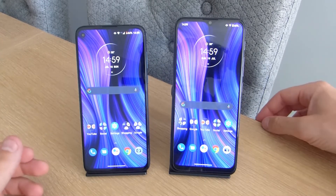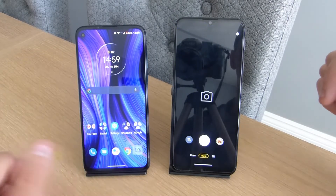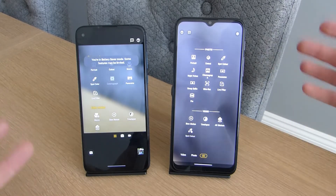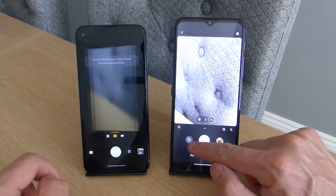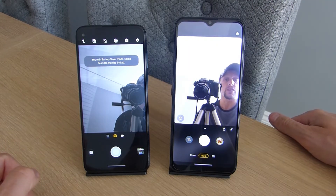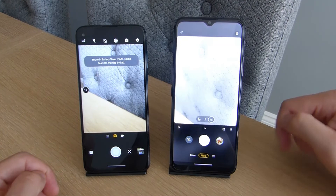Going back to the cameras, in terms of photo quality both primary cameras are pretty comparable, taking nice sharp photos with good colour. One advantage the G30 has is a night vision mode, which the G8 Power lacks, so in low-light street photography you'll likely get more detail from the G30. On the front-facing side, the G8 Power has a 16-megapixel sensor versus 13 megapixels on the G30, and I find the G8 Power selfie camera notably better for stills — the G30's selfies look quite grainy with not enough detail, which is disappointing from a 13-megapixel sensor.